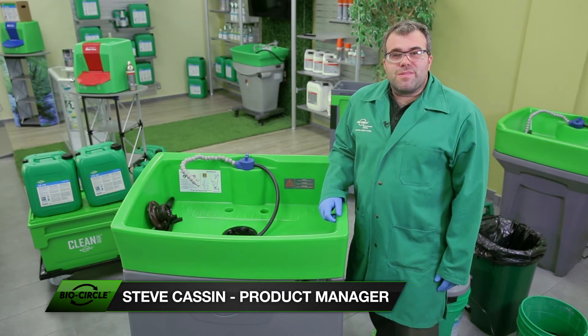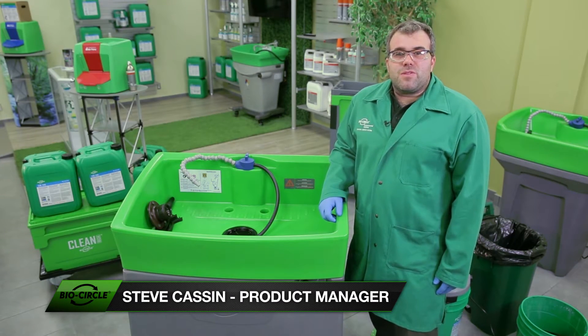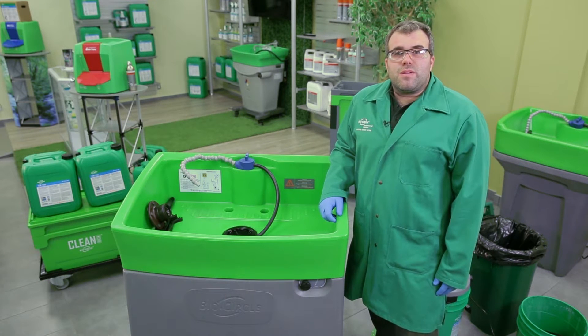My name is Steve Kasson for BioCircle. In today's video we're going to demonstrate three easy ways to skim oil in a BioCircle parts washer that uses CB100 liquid.